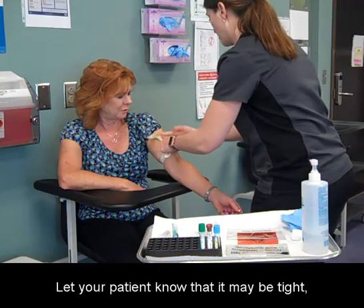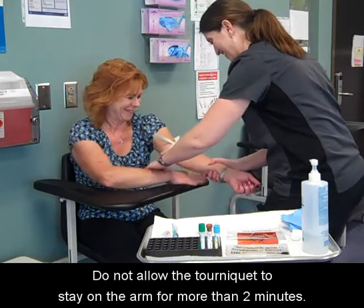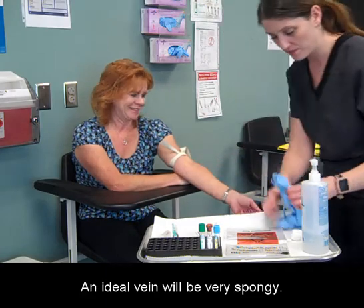Let your patient know that it may be tight but it is temporary. Do not allow the tourniquet to stay on the arm for more than two minutes. An ideal vein will be very spongy.